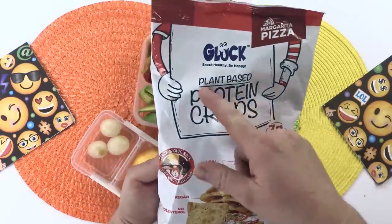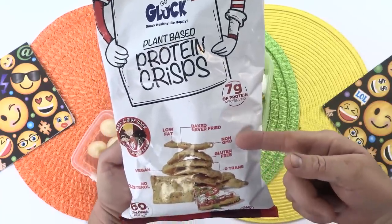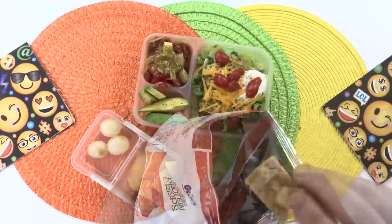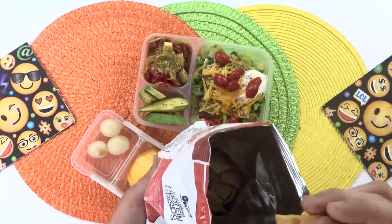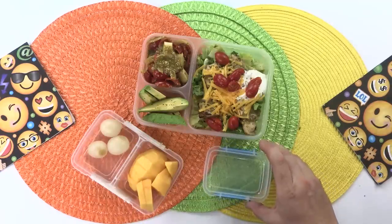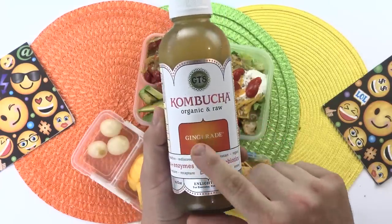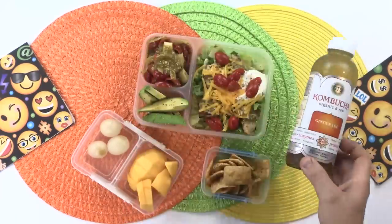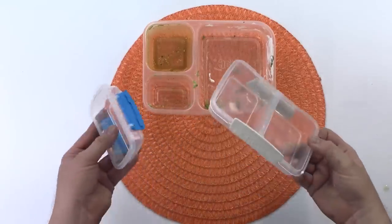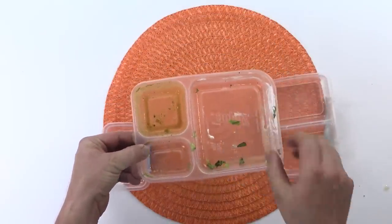And finally a little crunchy snack — these are plant-based protein crisps. They have 7 grams of protein, they're baked, non-GMO, gluten free, have zero trans fat, and they're flavored like margarita pizza. I'm going to give one a try because I've never had these before. And they're pretty good — nice and crunchy. I'm just going to add a small handful into this little container. And finally to drink I'm having some kombucha. This is GT's kombucha in the gingerade flavor, which is my favorite. And there is my lunch. As you can see I ate it all — I'll make it again because it was super delicious. Thanks for watching, see you tomorrow!